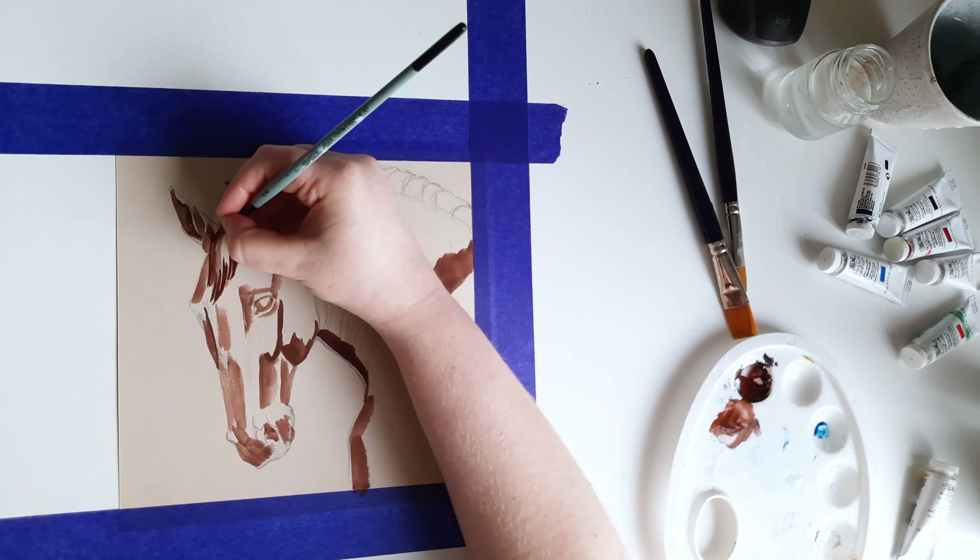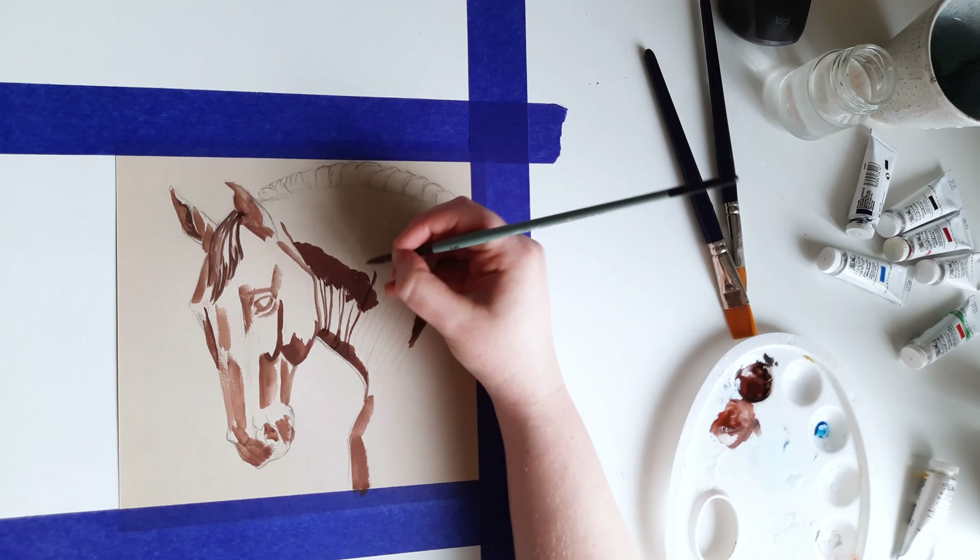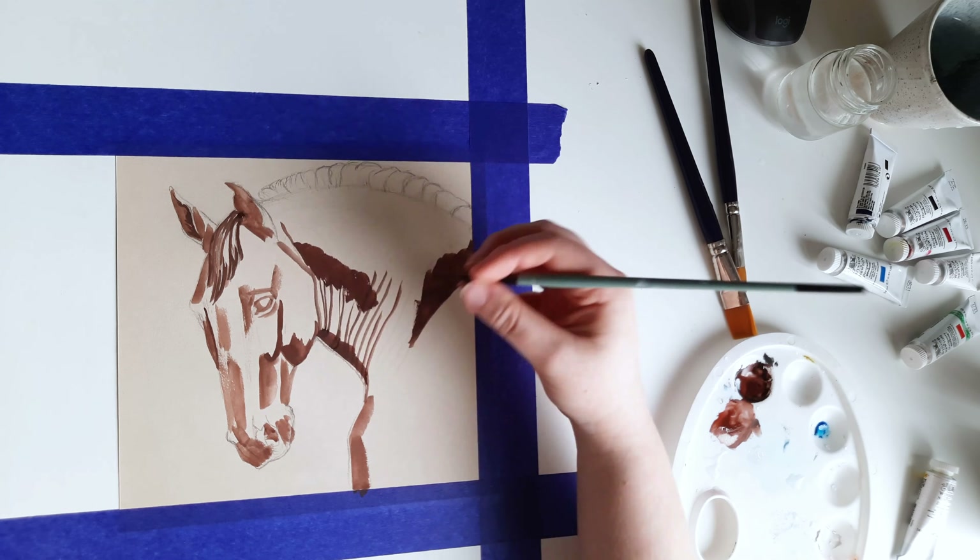I am using Winsor & Newton designer's gouache that I recently got. I am still learning this medium but luckily it seems very forgiving. By the way, if you like my art don't forget to like this video, and you can also visit my Instagram.